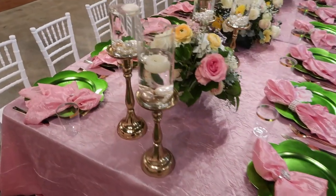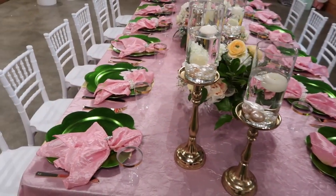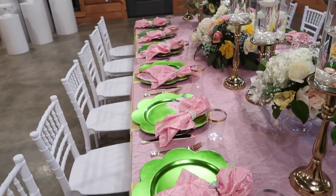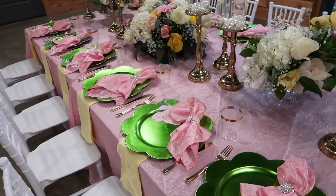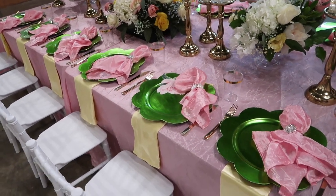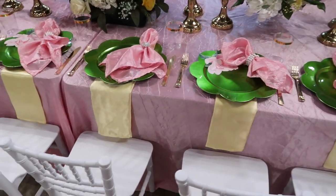I did a mixture of faux and live florals, and they turned out absolutely amazing. We also used the White Kids Chiavari chairs that I picked up on Amazon, and I will leave that link down below so that you can check them out yourself.